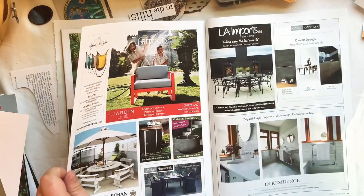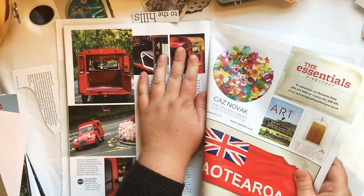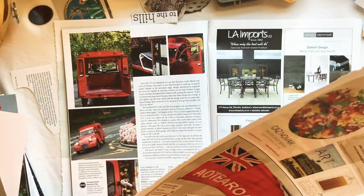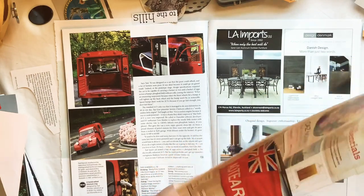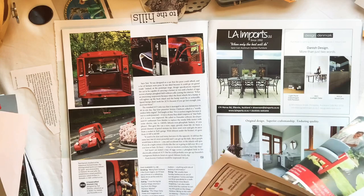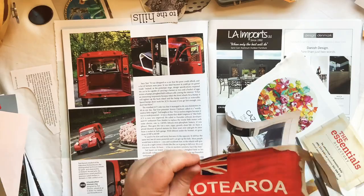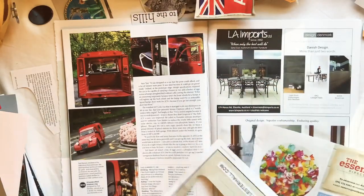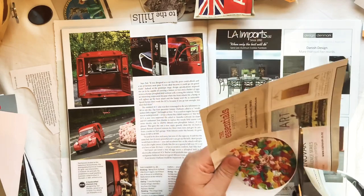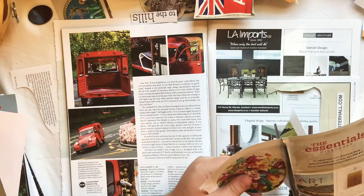Always check the back in case there's something even cooler you're missing out on. I will cut out this Aotearoa flag - in case you didn't know, Aotearoa is the Maori word for New Zealand. Then I'll chop out this beautiful piece of art up here - I love that it's in a circle shape, that's really cool and makes it so interesting.